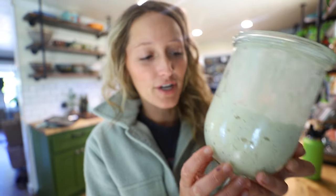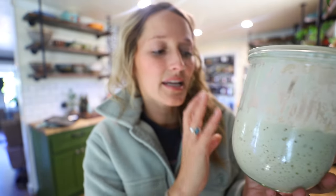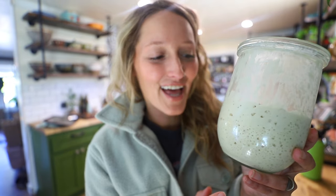I've got my sourdough starter, Otis, here — I just pulled him out of the fridge. You can see he is super active, even though he's been in the fridge. One of the main questions I get asked is: when you're not using your sourdough starter, what do you do with it? After we bake today, we'll refeed Otis equal parts flour and water and stick him back in the fridge until I'm ready to bake again. It stays active the whole time it's in the fridge — you should still see these good active air bubbles. This is a living thing — look how active that life is.